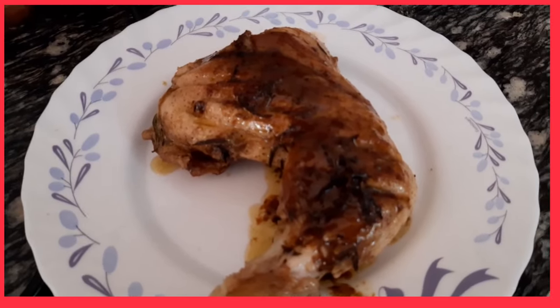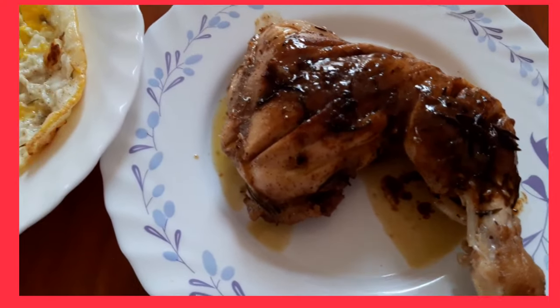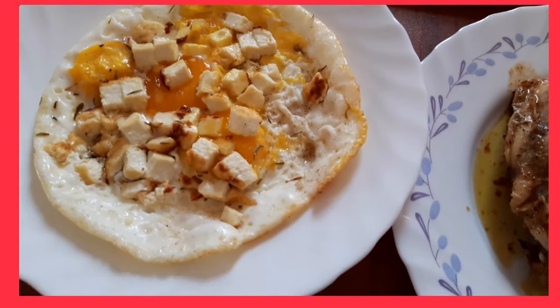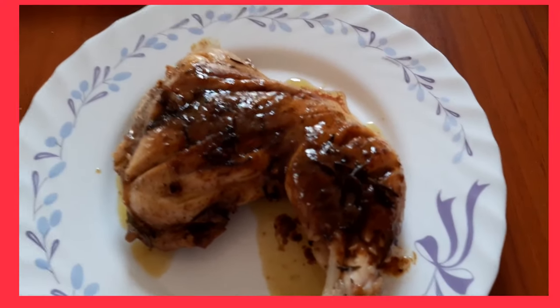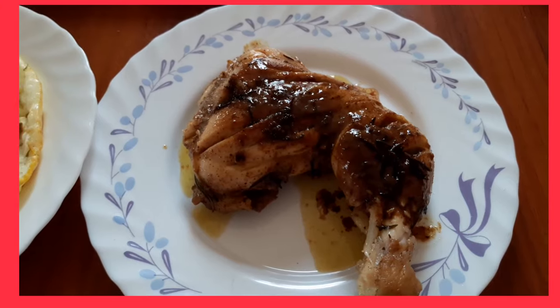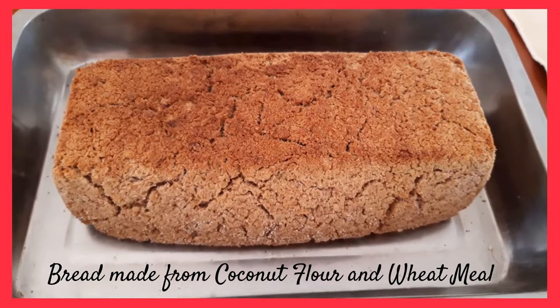May na-invento na naman ako! Hindi pa ako kumain, guys, actually, kasi may klase ako kanina. So my egg was waiting for me. Tapos yung chicken leg. I will just get part of the egg and then yung bread na hinintay natin — ito na yung bread. Pinakrispy ko lang siya.